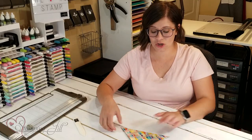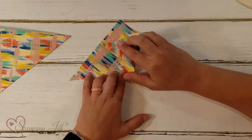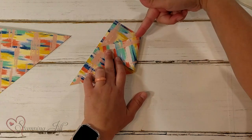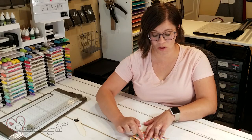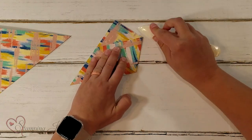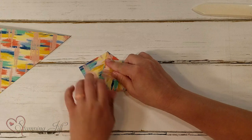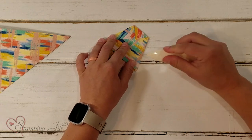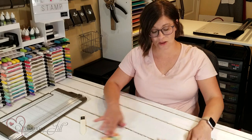Next, take one of your ends and fold it up so that you're creating a horizontal line. You don't want the point to go over the edge of your paper, but you do want that line to be horizontal. Use your bone folder to get that crease really good, then bring the other end up and do the same thing. Get that crease really good — just like that.